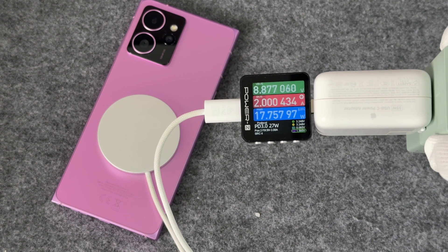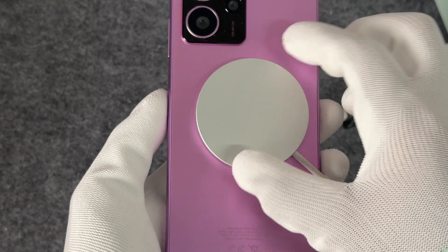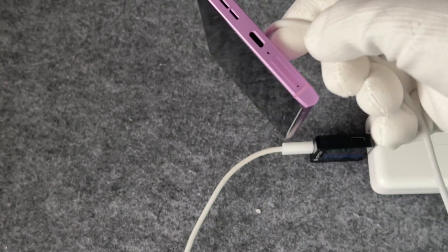Excluding losses, the wireless charging power is about 15W. It is worth mentioning that its magnetic module is located in the lower middle position, but it can still be firmly adsorbed, just like the iPhone.